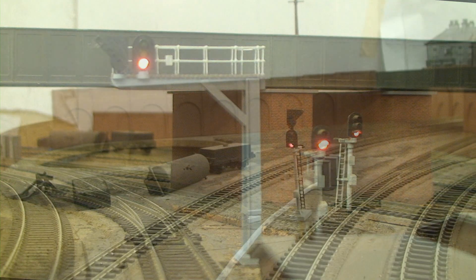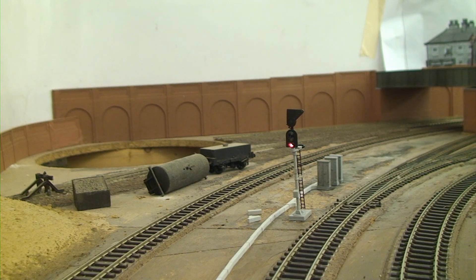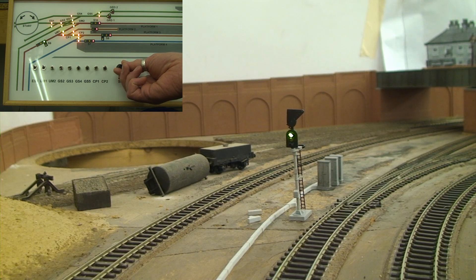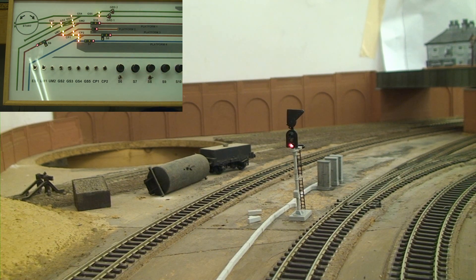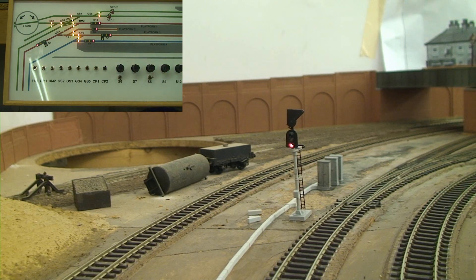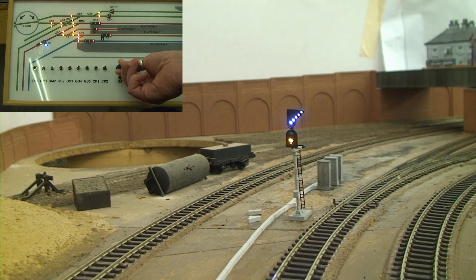While I was at it I used my remaining components to knock up another signal with a route indicator on it — this time it's a right-hand one for the approach to platform 3. Here we are with it showing green for going through the main running platform. We'll test the route indicator again. As I did with the signal gantry, I used ultra-bright LEDs, and because you can never have enough brightness, you can always knock it back with a bigger resistor to make it a bit paler.